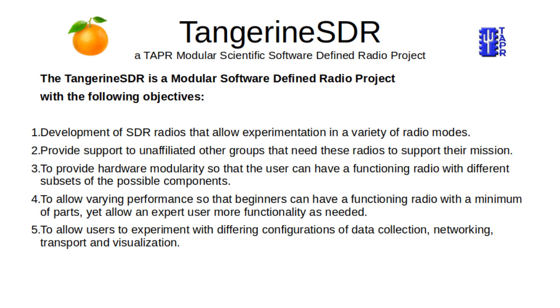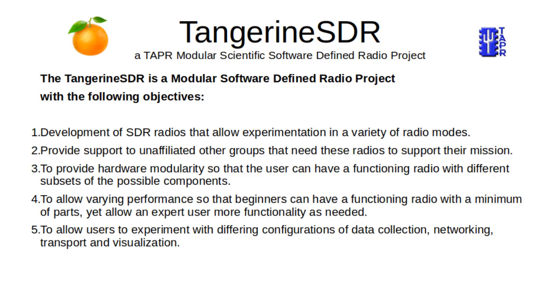We've been making some progress with the Tangerine SDR. Listed on our Tangerine SDR website, our objectives are to develop an SDR radio that allows experimental use in radio modes. We want to provide it to unaffiliated groups that need these radios, provide hardware modularity, allow a variety of performance capabilities, and make it interact with a networking system fairly well.